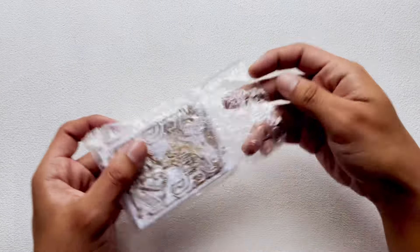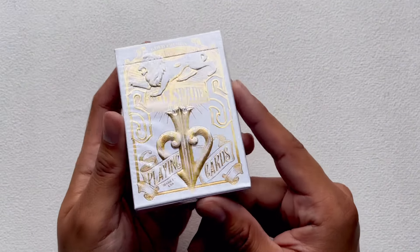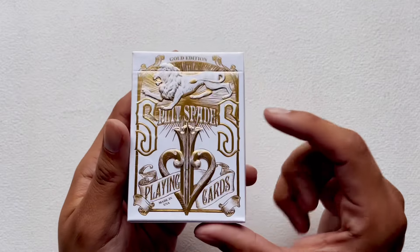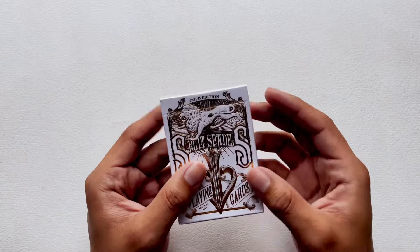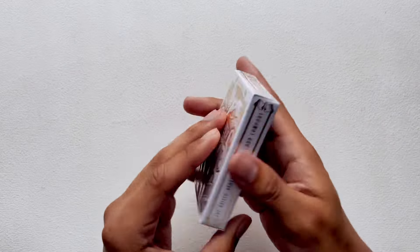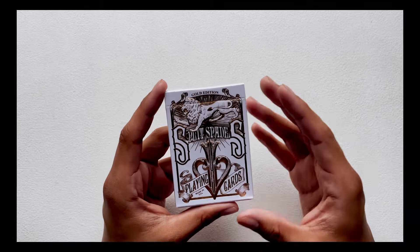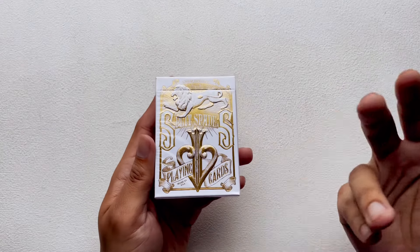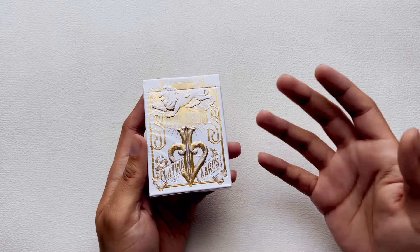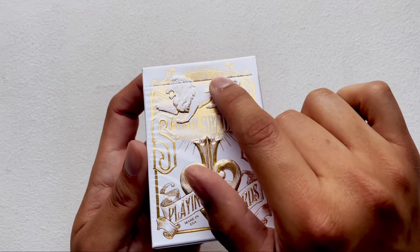Holy — and white! Now that is beautiful. I'm trying to get the light here so you can see how beautiful this is. Oh man, I don't want to open this now, but I have to — that's part of the deal here. So right off the bat, this is a Split Spades deck by David Blaine. I'm sure you've heard of him — he is a very famous magician.